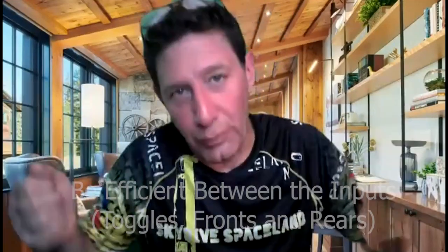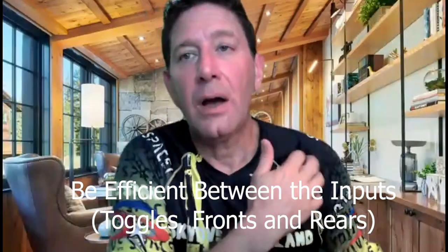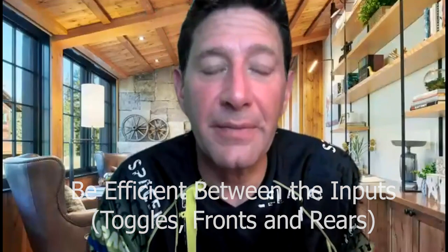You need to know where they are and develop consistent mechanics of how you come up to the front risers, as opposed to straight up where you might accidentally grab the rears, or get a front and a rear — it happens all the time. Rehearsing that quickness in between the inputs — transitioning between brakes and fronts, or brakes to rears — is vital.